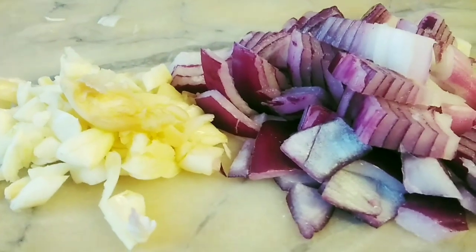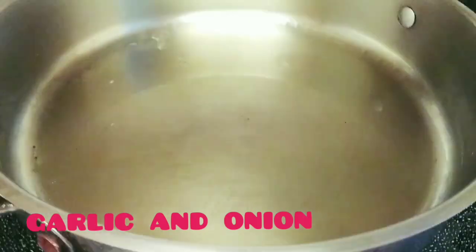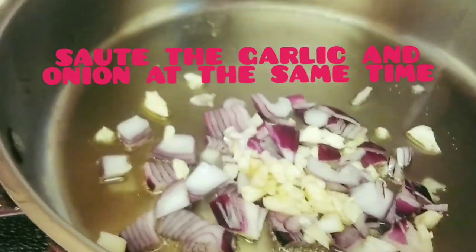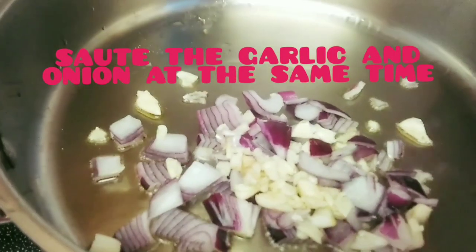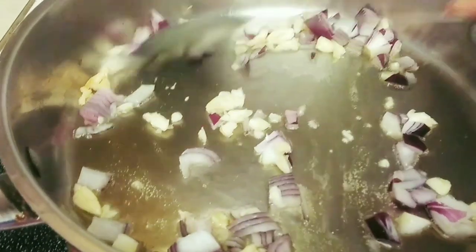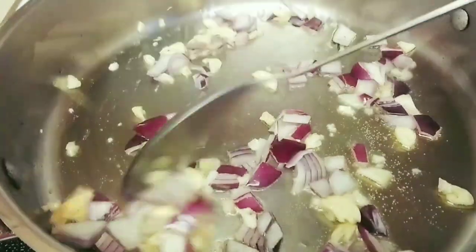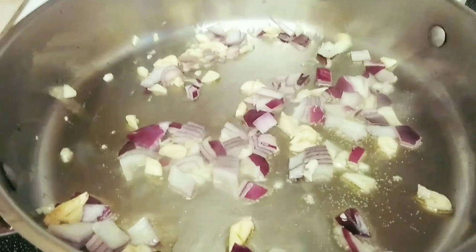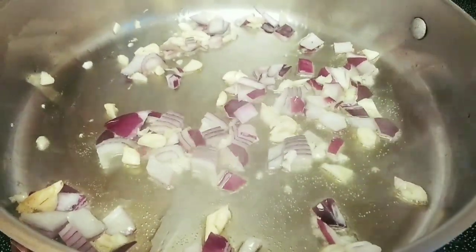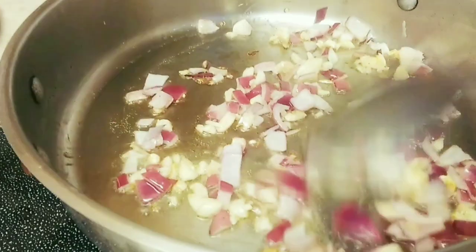Garlic and onion — so we are going to sauté this. Let's sauté the garlic and onion first, until golden brown. Okay, we are ready.